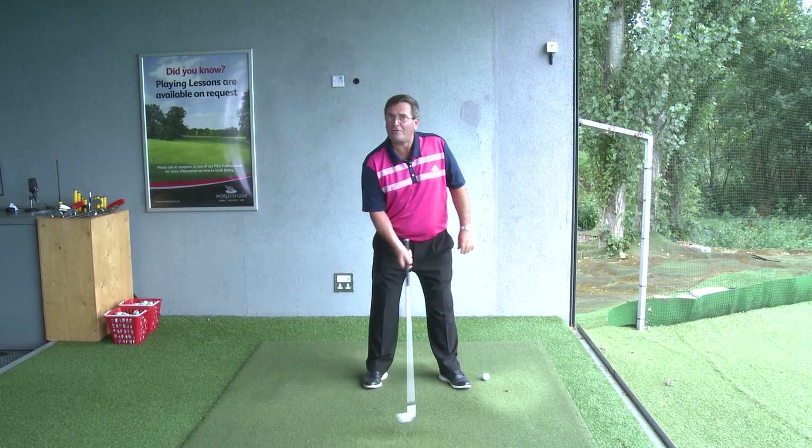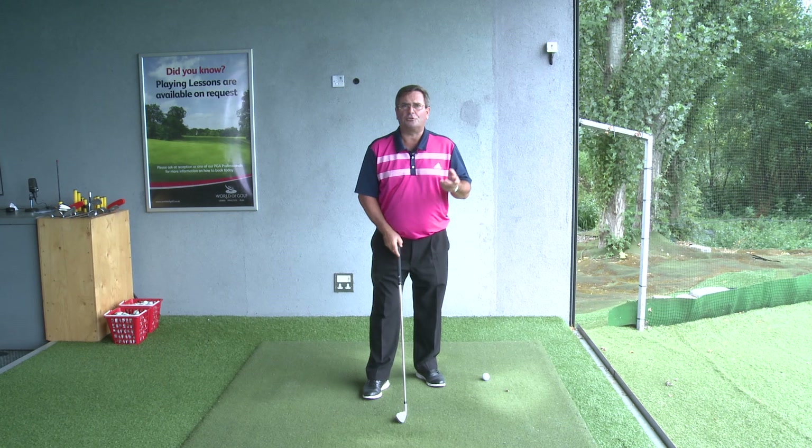You only need to watch the driving range golfers occasionally to see that there's not that relationship with everyone. Sometimes there's not really much of a difference between the speed they go up and the speed they come down.